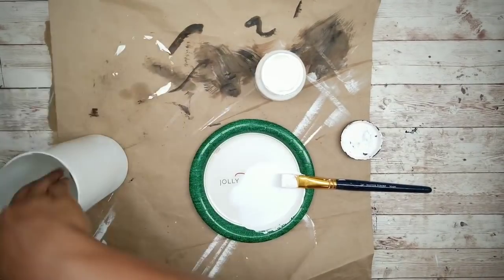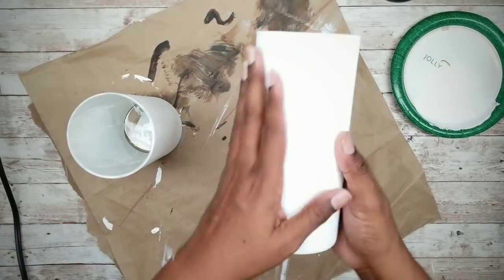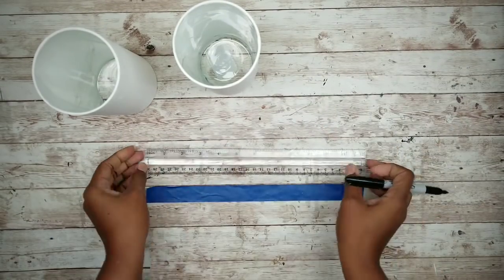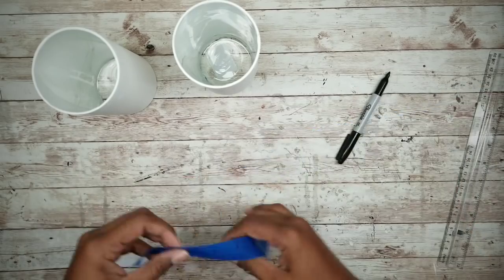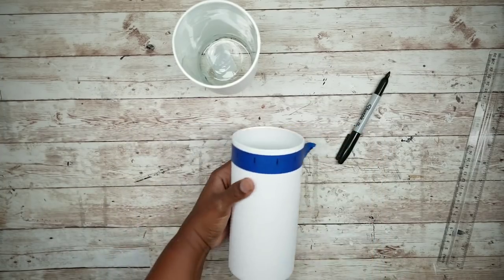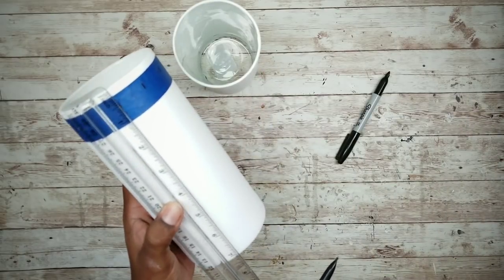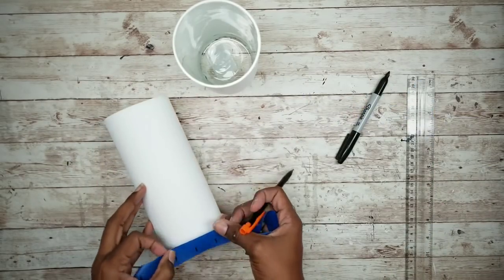I'm going to apply two coats of chalk paint to the vases, making sure they completely dry in between the coats to prevent any cracking. You want to make sure both jars are completely covered with a nice even finish. Once both coats are dry, I'm going to take a piece of painter's tape and my ruler and mark it in one inch increments, then wrap it around the vase close to the top edge and transfer those marks to the vase with a pencil.